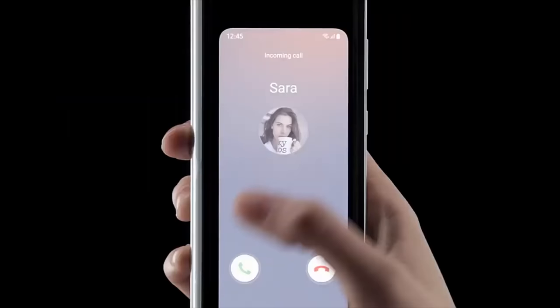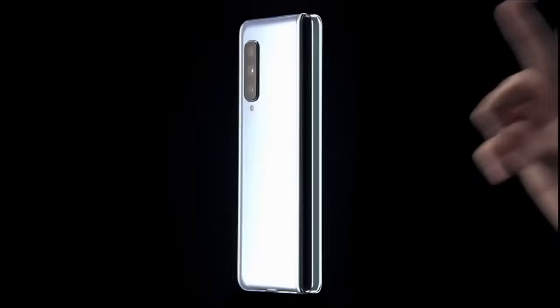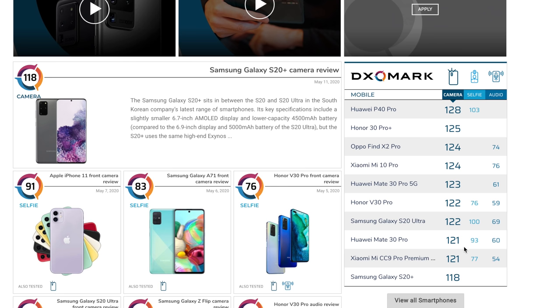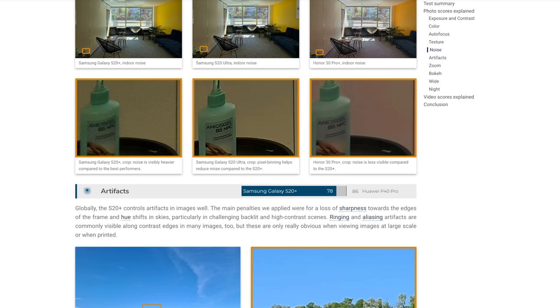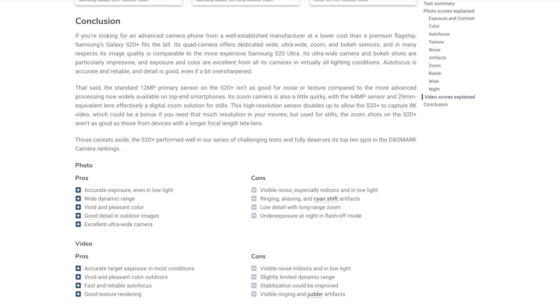If Samsung actually pulls this off, it's going to be an incredible competitor to the upcoming iPhone 12 lineup. Also, DXOMark has released the scores for the Galaxy S20 Plus — we have a camera score of 118, which is slightly above the iPhone 11 Pro Max but not at the level of some of the Chinese phones from Huawei. So again, whether you care about DXOMark or not, here is what they have to say regarding the conclusion of the Galaxy S20 Plus camera test.